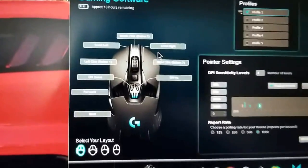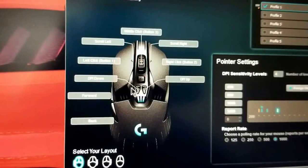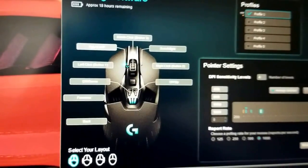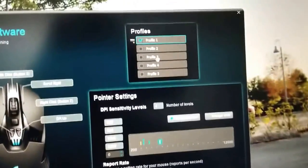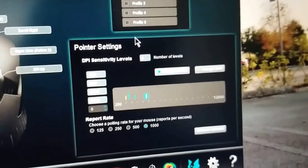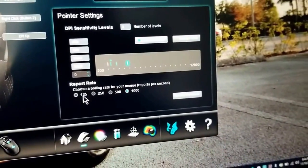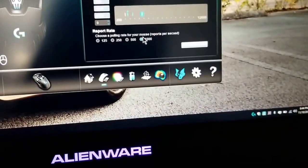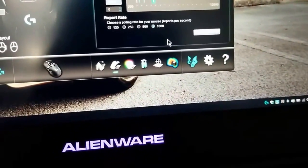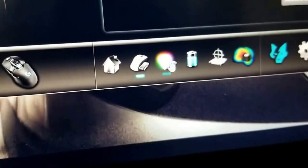Click on the mouse and here you can configure all the buttons and assign the action that you want. You have your profile settings up here, your DPI settings that you want to set for each one. Your polling rate by default is set to 1000.